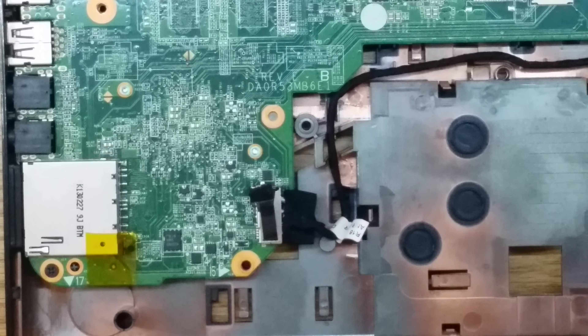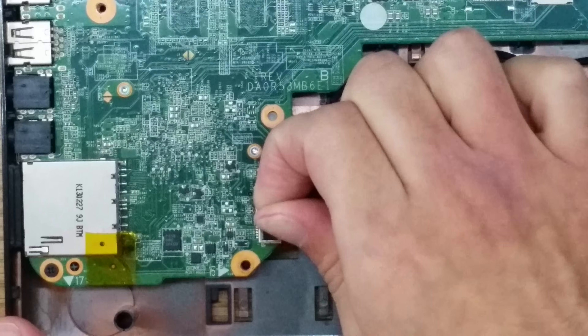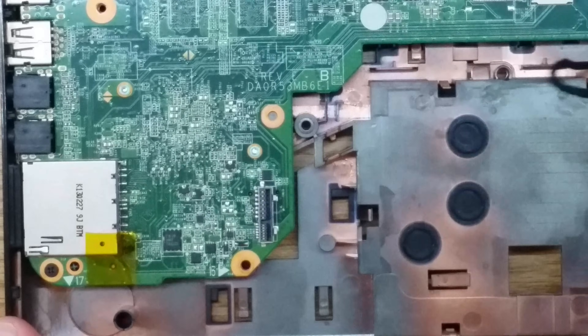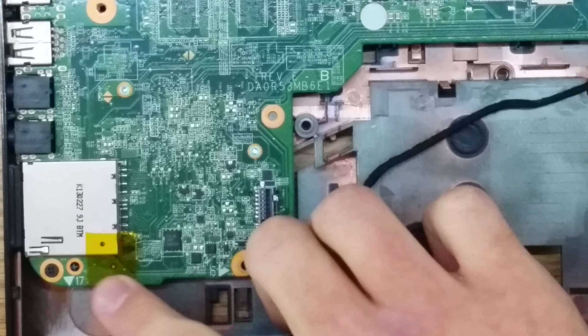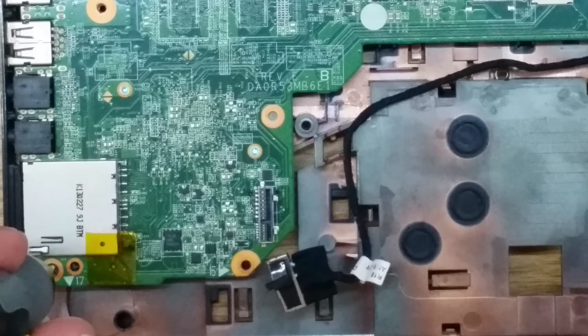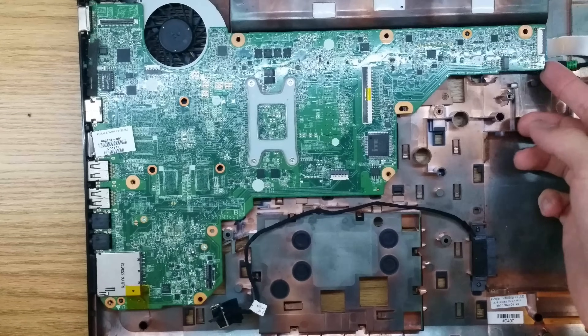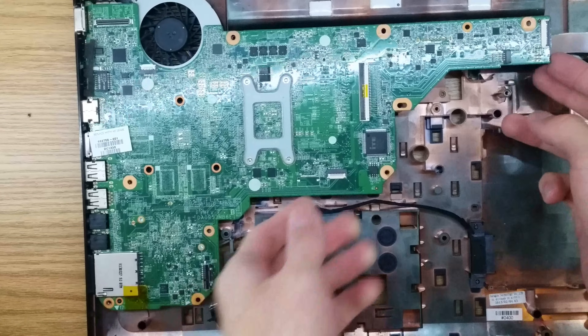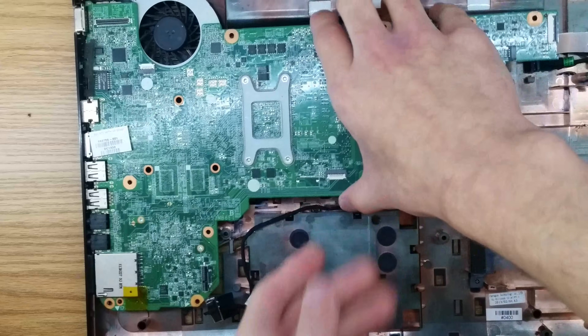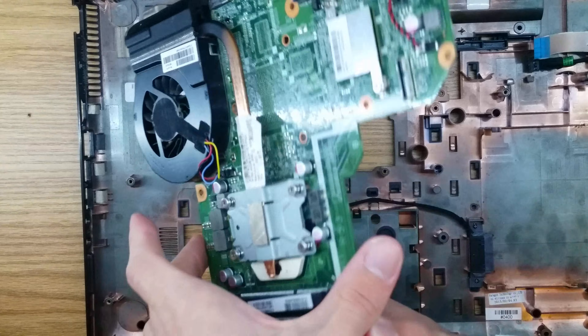Now since we already removed the other two cables on this motherboard, the only cable we need to remove now is this one right here — just pull that up, just like the hard drive one, and get it out of the way. There's also one last screw here on the motherboard. Now that you have all the screws and all the cables removed from the motherboard, you can remove the motherboard itself. To do that, I like to start up in this corner, lift it up — grab it by its sides, lift it up, and then unslot the connectors. And there you have your motherboard.